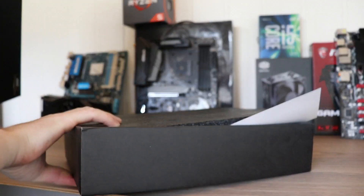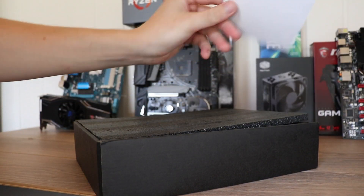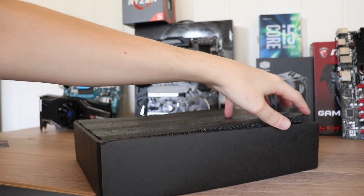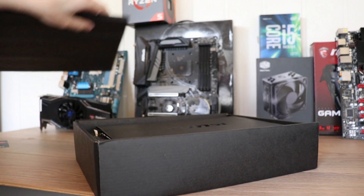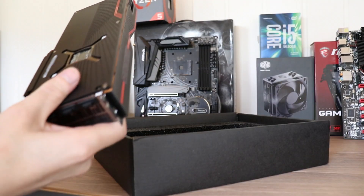That's upside down. Box goes away, sorry about that. There's a card. Thank you for choosing MSI. Some foam, more MSI stuff. So here we are.